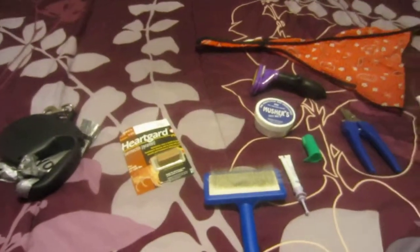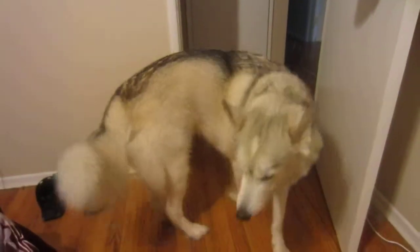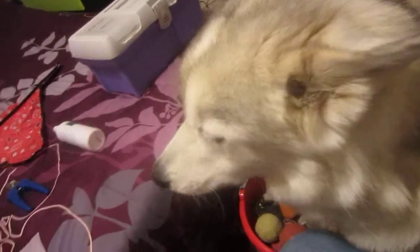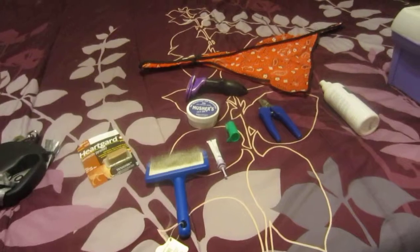Hey everyone. I just wanted to start off this video — like you've heard me mention in my other videos — I have a Siberian Husky. Eddie, come here. That is my Husky. I've had him since he was about eight weeks old. This is all the stuff that I have collected over the years that I think are kind of essential for having a Husky.